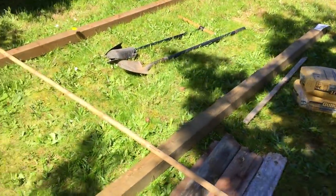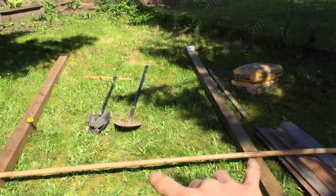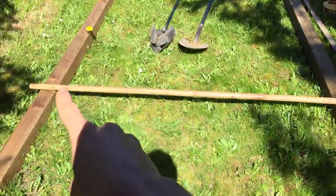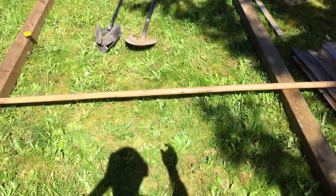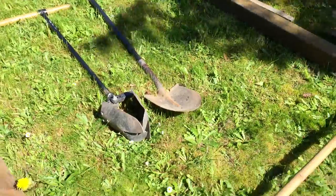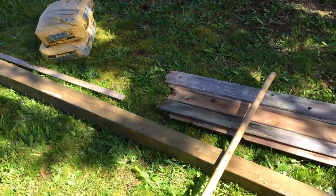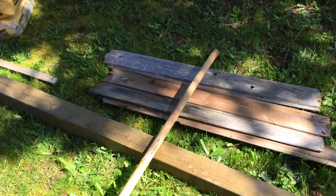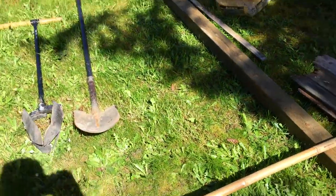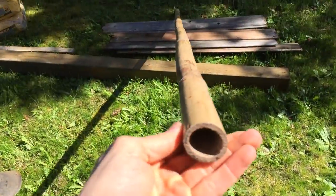I'm going to show you guys right now the equipment that I have. So basically we have these big posts here, the 4x4s — they're obviously going to stand upright and hold the bamboo bar across there. We also have a post digger, a shovel, and you're going to need some concrete as well as some scrap wood. I have a couple other things inside — obviously we're going to need a drill and a few other things. I'll show you guys up close this bamboo because it's really, really neat.